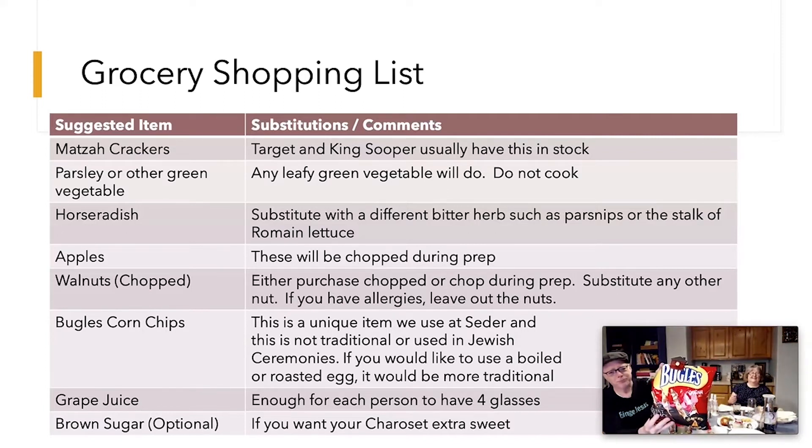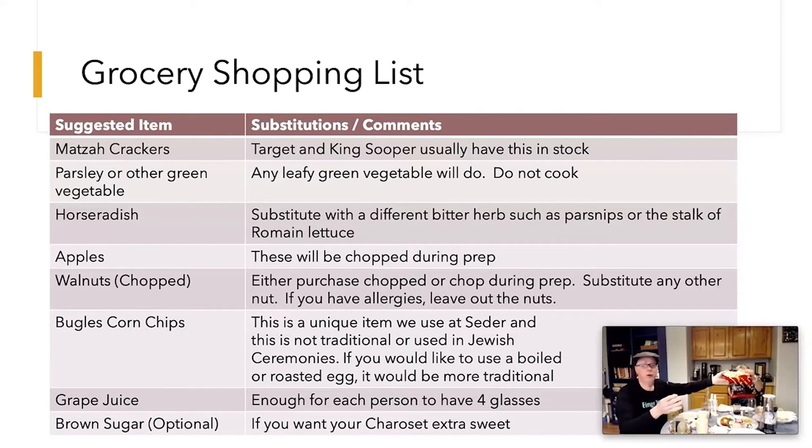Here's a surprise ingredient you may have never heard of at a Seder: Bugles corn chips. This is not traditional and not used by Jews, but it is traditional for families to put a family item on the Seder plate. This is our family item — you'll see why when we go through the meal. If you don't want bugles, you can put a roasted egg on your plate and be more traditional. Families often do different things on their plate.